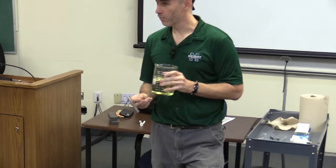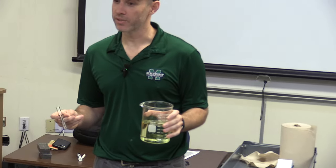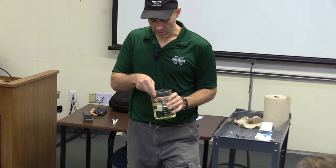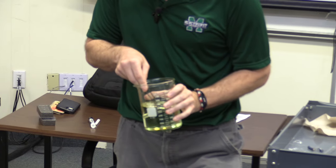The index of refraction for the vegetable oil and the Pyrex glass is very similar. Now when I put the glass in the liquid it looks a little funny, but you can still see it just fine.